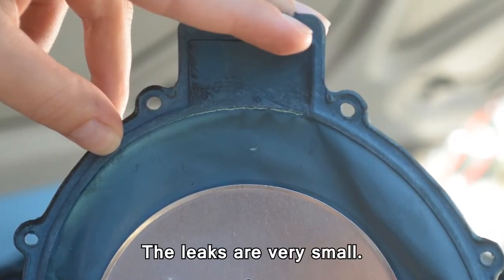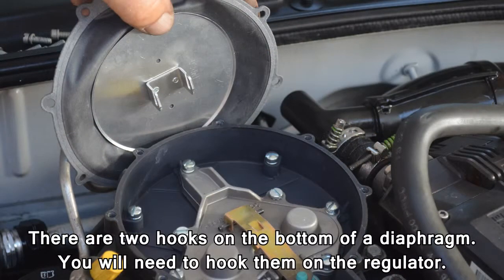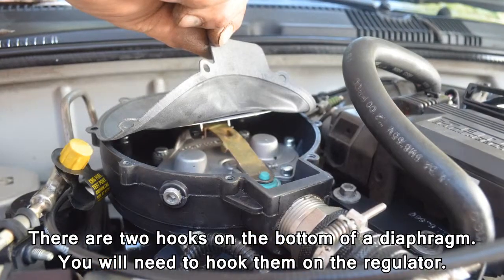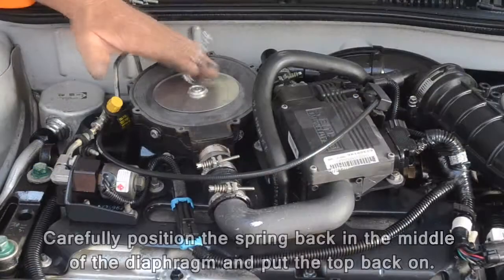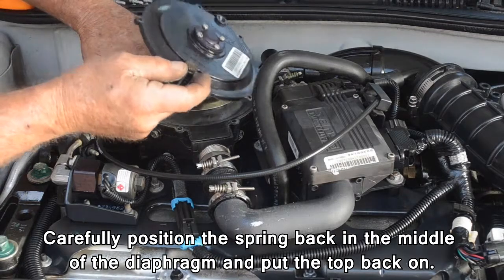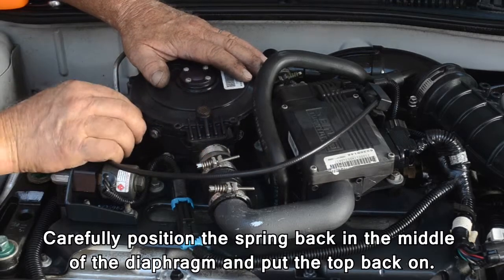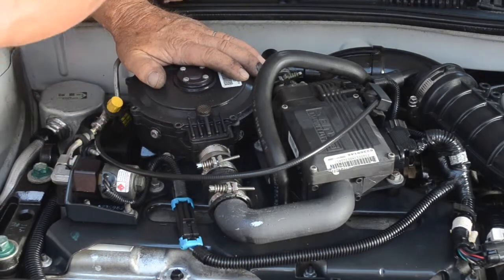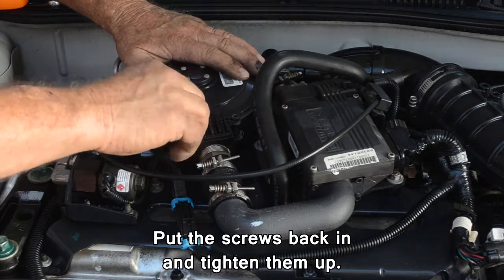The leaks are very small. There are two hooks on the bottom of the diaphragm — you will need to hook them on the regulator. Carefully position the spring in the middle of the diaphragm and put the top back on. Put the screws back in and tighten them up.